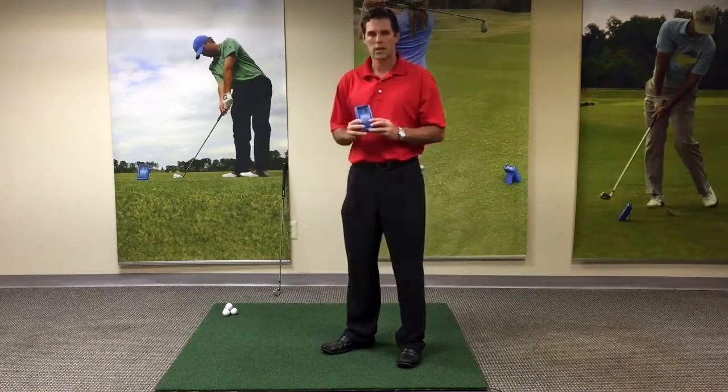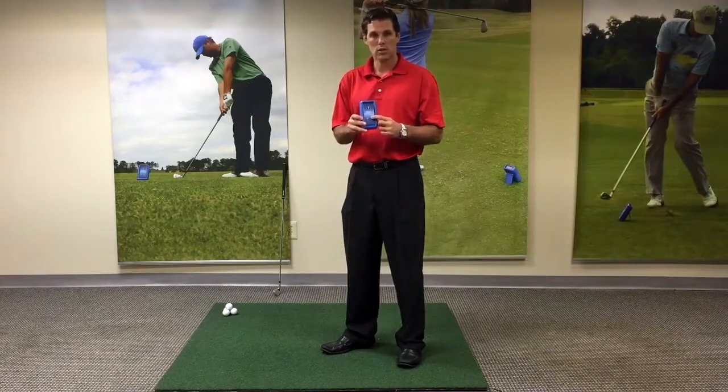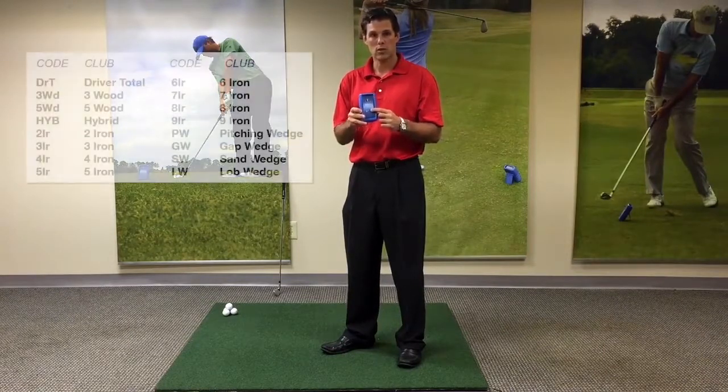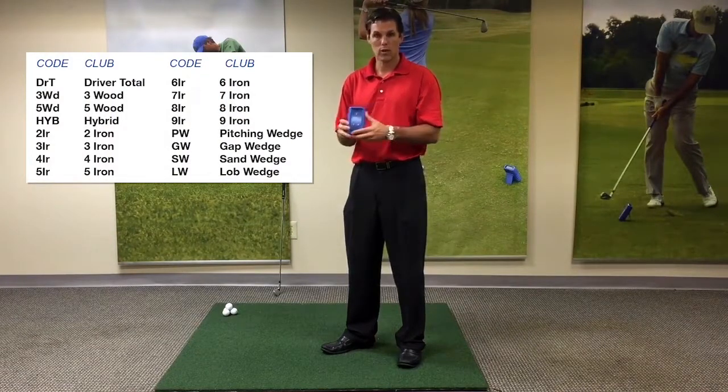Now, we're going to hit a 7-iron today, so I'm going to go through the club button, and every time I push it, it's going to change to a different club as we cycle through the clubs in our bag. Once I land on 7-iron, I am ready to start hitting.